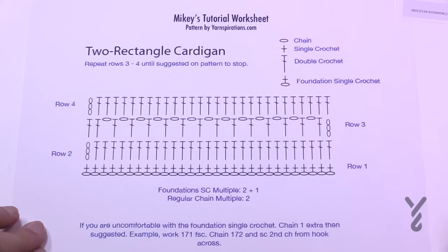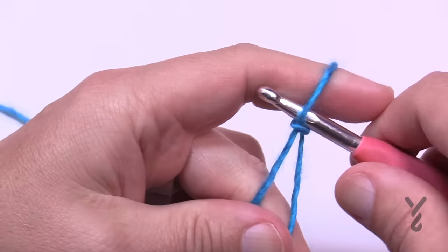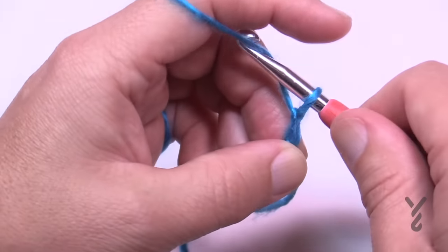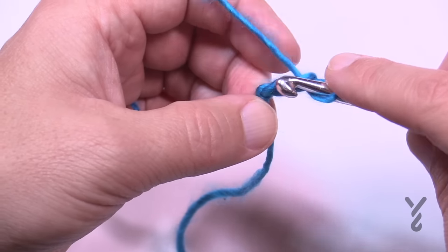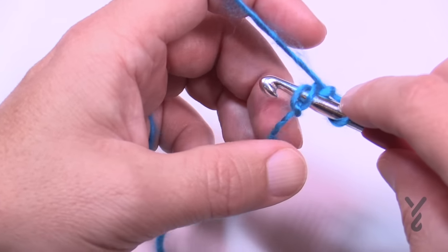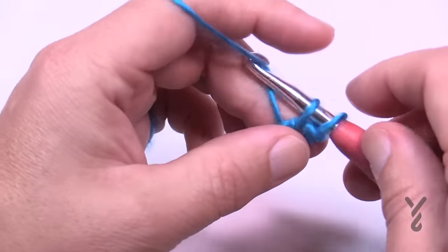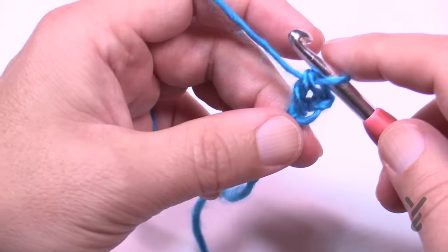Most clothing has a foundation chain to start so we'll do that today. Create a slip knot. To start the foundation single crochet you have to start off with two chains — remember the hook doesn't count as one — so one and two. Come into the very first chain, insert your hook making sure there are two strands on top, yarn over pulling through, yarn over pull through one loop only, and then pull through two. Let me demonstrate that again.